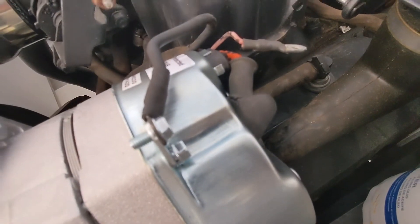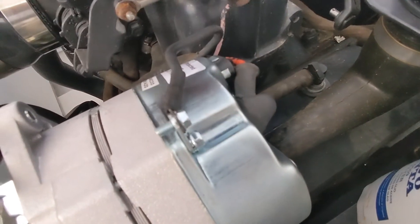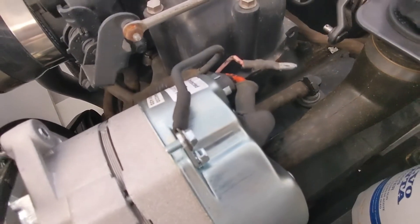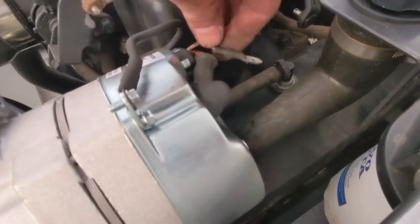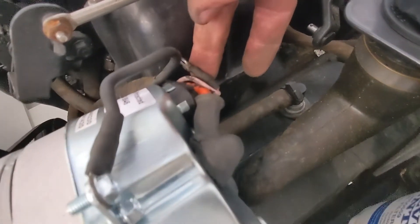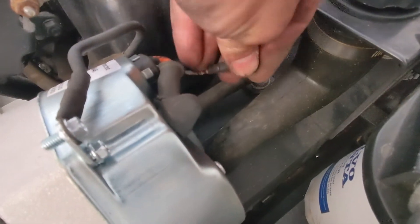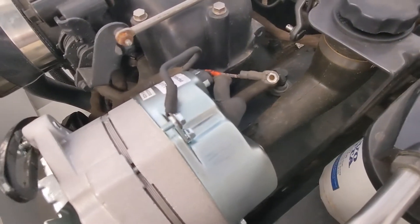We've got our ground wire on the terminal and tightened up. We've got our charge wire on the positive terminal and tightened up. This is the only wire left — I'm going to put some heat shrink on the end, get it insulated, and then zip tie it back so it's out of the way and doesn't come in contact with anything or rattle around.